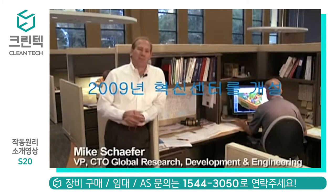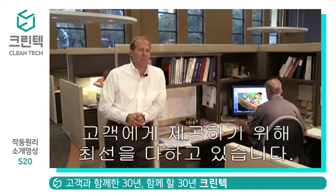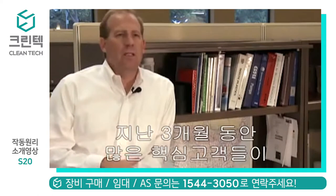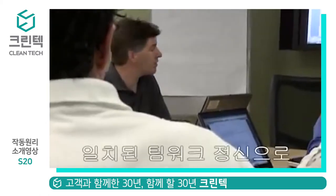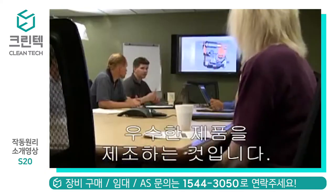Earlier this year we opened the Innovation Center, and it's really dedicated to bringing the best innovative new products to our customers. Over the last three months we've had a number of key customers come through our Innovation Center, and as part of that we've talked to them about the S20. They've made a number of comments back to us — one of which is about the product and the features, and they really love those. But more importantly, they comment about the spirit of teamwork and camaraderie and dedication to delivering a great product.